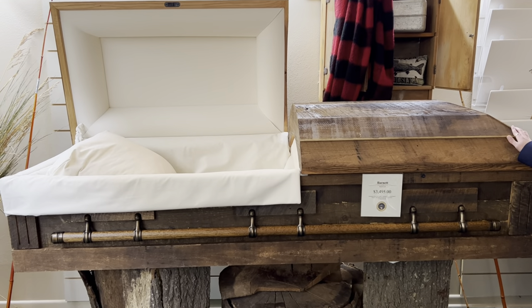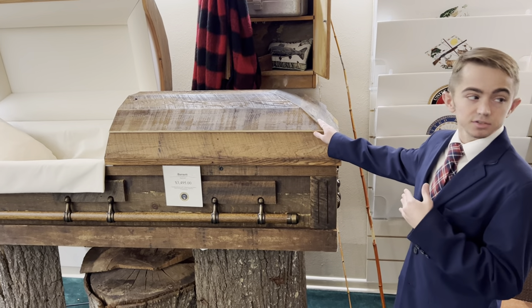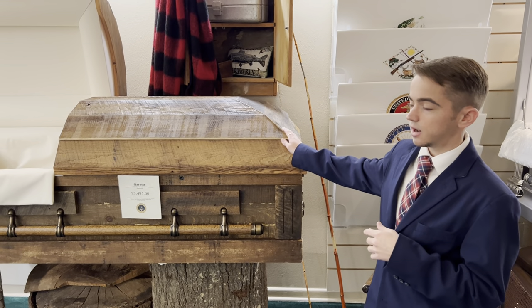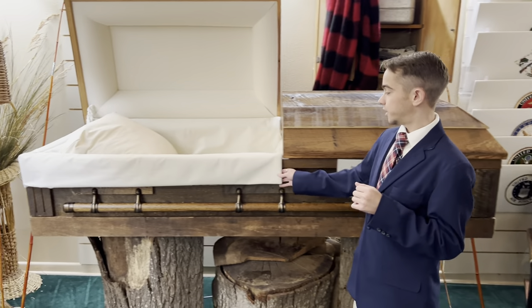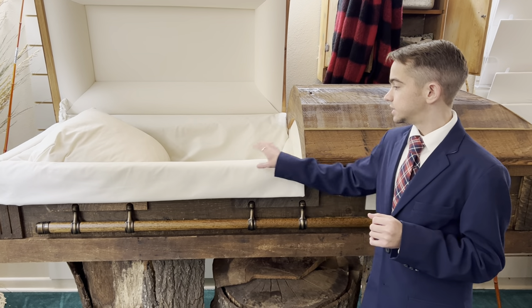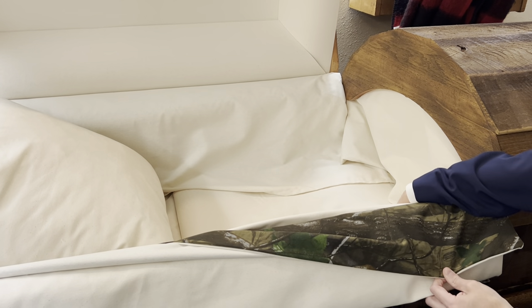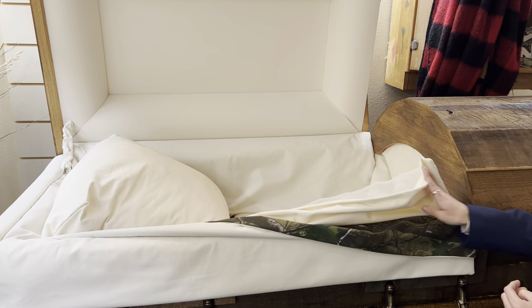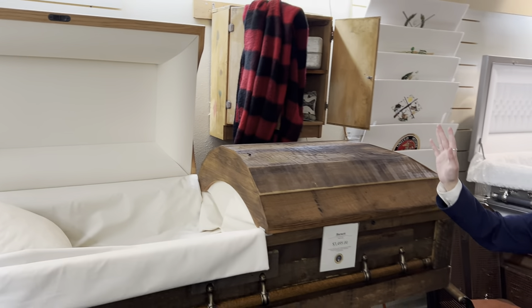Coming over here we have a very unique hardwood casket called the Barnet. This one runs about $3,495, and all of these caskets are made out of old reclaimed barn wood — so each one we receive is never exactly the same. On the interior it has an oatmeal duck cloth. Another thing I love about this casket is that you can pull over a camouflage top-style layover for the gentlemen, or a lace option for the ladies. And up in the head panel there is a picture frame where we can place a photo of the deceased with a special loved one.